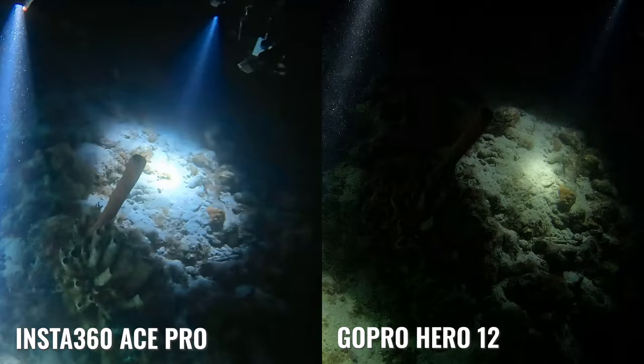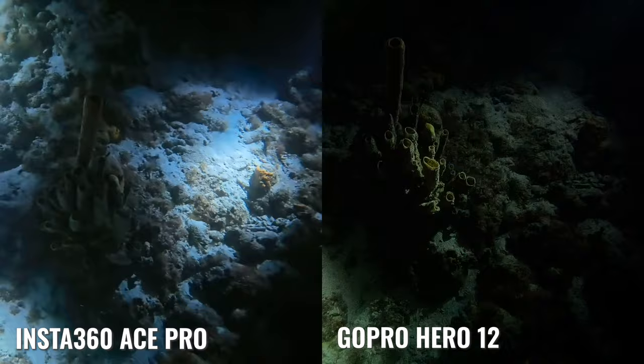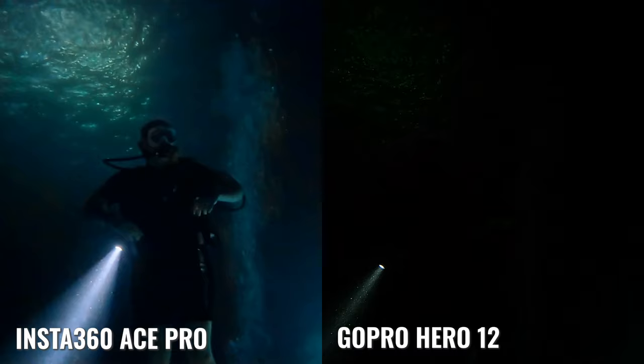I want to reiterate that I didn't touch any settings on the cameras from the default. I left the ISO settings exactly the same — I believe both were on complete auto. If it's the GoPro, there might be a default of a low of 100 and a high of 1600, but I'd have to check. I just left the default video settings on both cameras and jumped in the water, in the housings on selfie sticks, recording side by side with no extra light except for the torch I had clipped off.